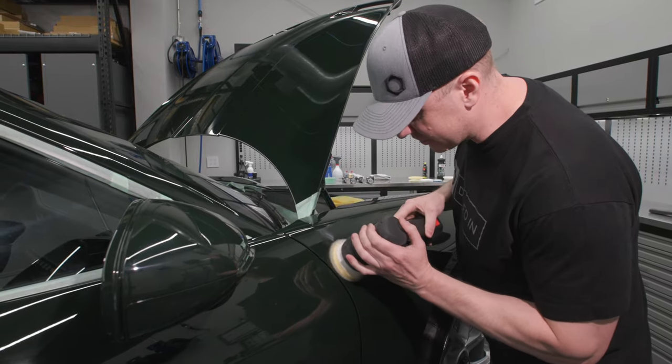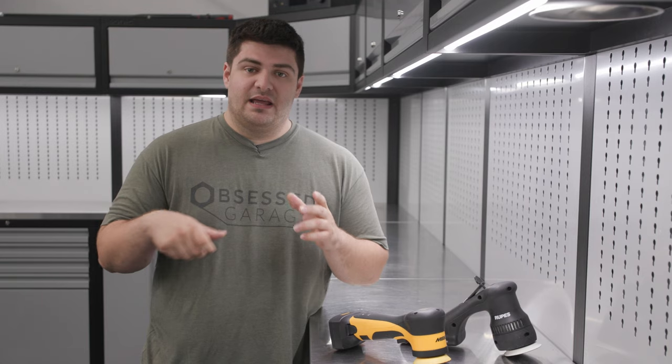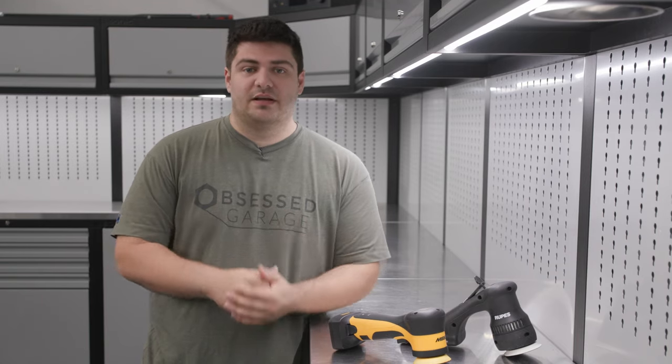One benefit to picking the Rupes is that it has hybrid technology, meaning you can take the battery out and plug in an adapter that allows you to plug it into the wall.